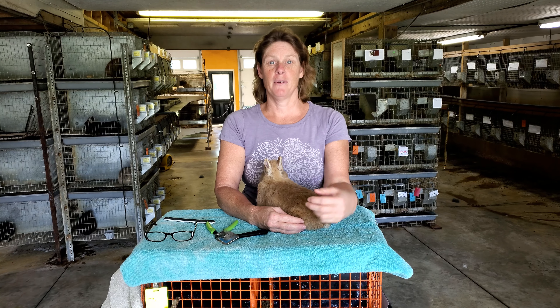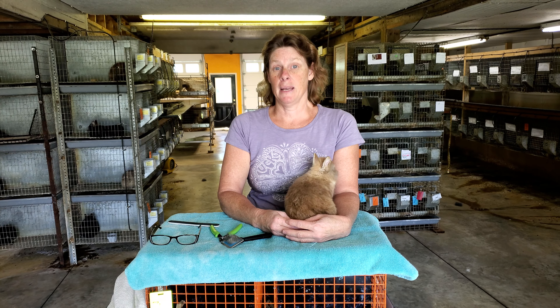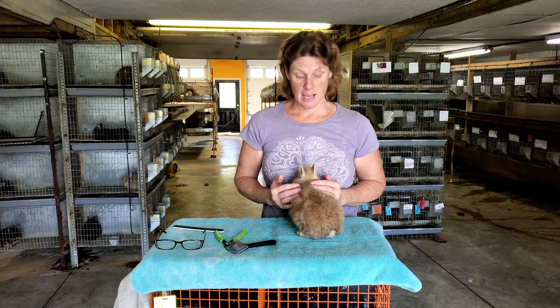Hi, welcome back to Taney's rabbitry. We're going to do a little bit on grooming and maintenance on bunnies — nails and hair.